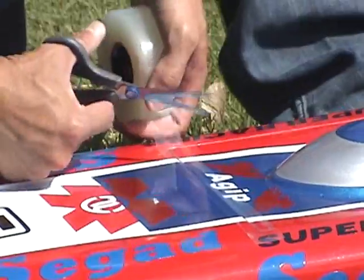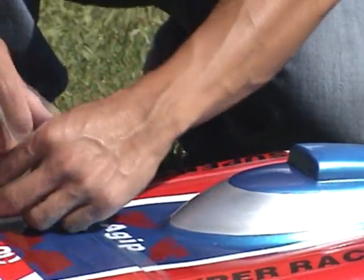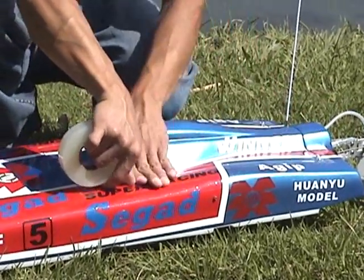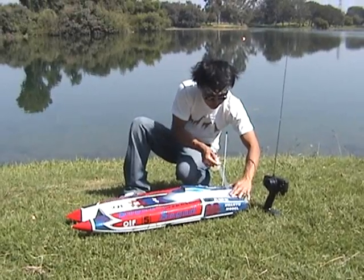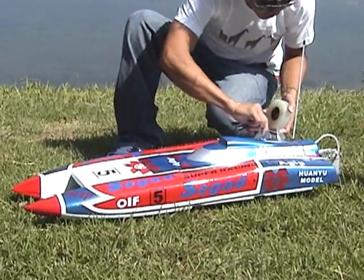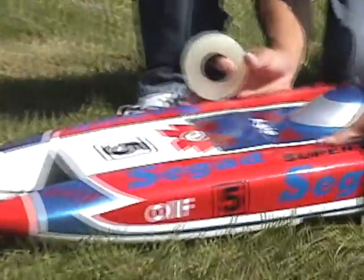Basically just run it down the seams here — really easy. There we go. So we're just going to go ahead and tape this up real quick, right over the seams, and we're going to get this thing in the water to give you guys a look at how this thing runs. And that's it — you got the four sides there. Then you just basically give it a run over with your finger to make sure it's nice and tight so you don't get any water in there.